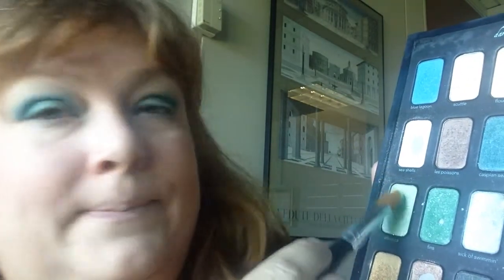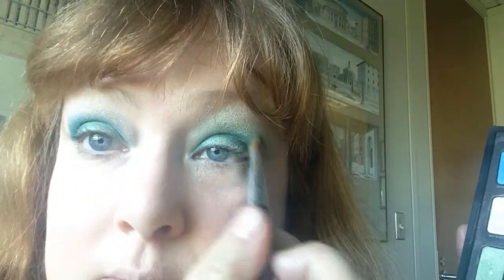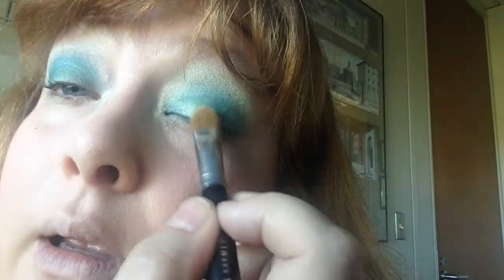It's kind of bright in here. Then with the same brush I'm going to go into this color called Atlantica and do my little blending over top, and a little bit in the inside corner. I think it's nice to have a light color right in the inside corner — it kind of brightens up the whole look. So no matter what color scheme I'm doing, I always put the lighter color in the inside corner.